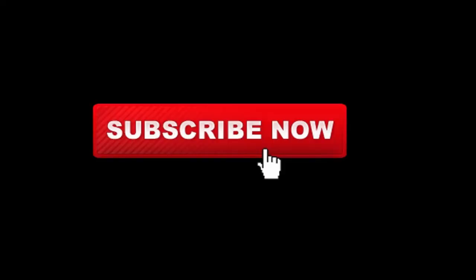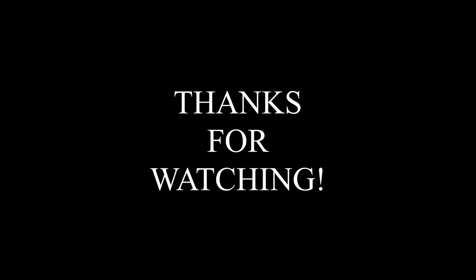If you enjoyed the video, don't forget to subscribe and hit the notification bell. See you guys next time.